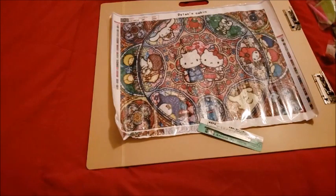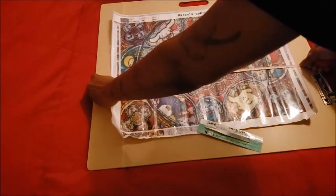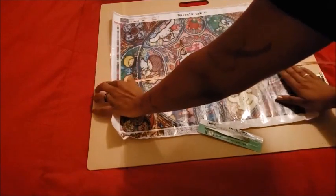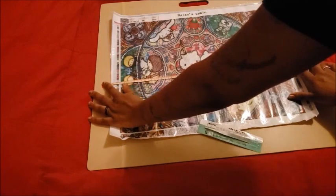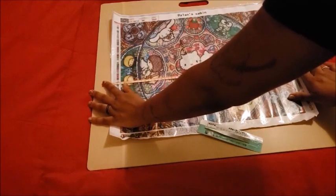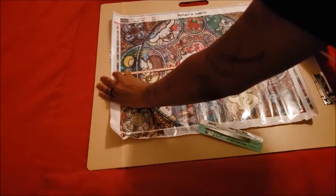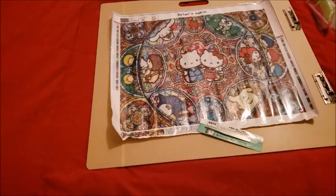I'm getting 49 by 39, not 55 by 45. So 55 by 45 must be the entire canvas including the border — and even that's a little short. The canvas itself measures 49 by 39, so it's not true to size. The symbols might have some discrepancies.